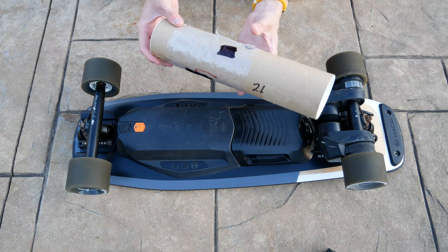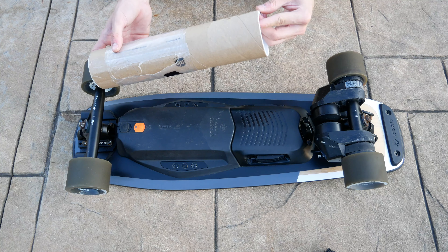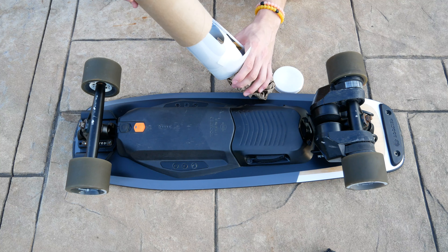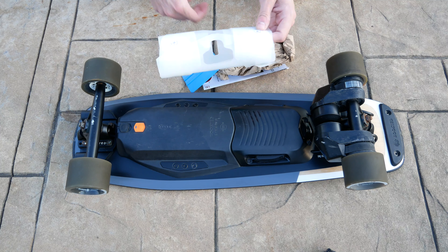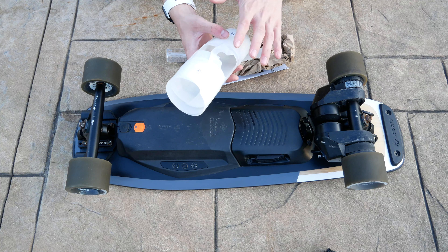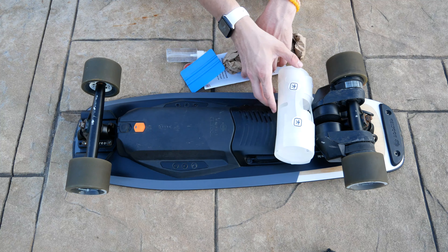Before putting this on, you're probably wondering what comes in the box. When you order this, you get a tube that contains pretty much everything you need. Emptying it all out, you do get quite a bit in this small package. First of all, you get the skin itself, and these are pre-cut films — so you don't have to worry about any trimming or cutting yourself. That is pretty awesome.